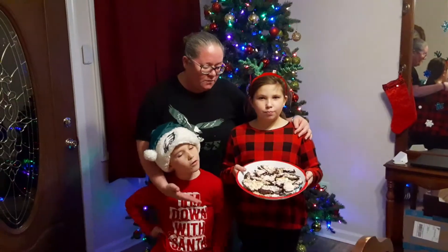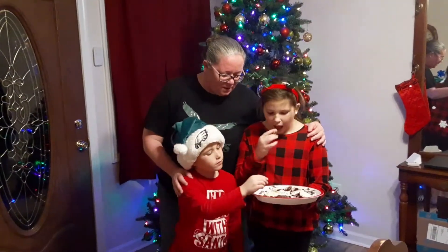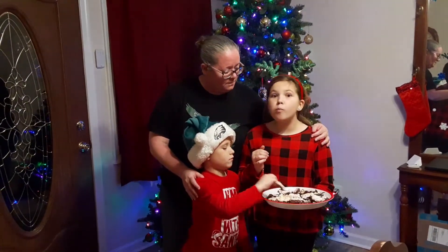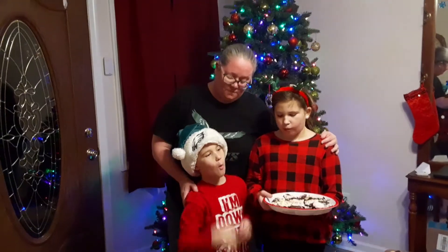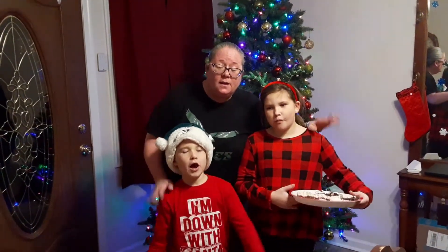And here's our finished product. Brett, Perry — take a bite. What do you think? Mm, that's delicious. Good, right? That's good. All right, well, why don't we say happy holidays to everybody? Happy holidays! Happy holidays!